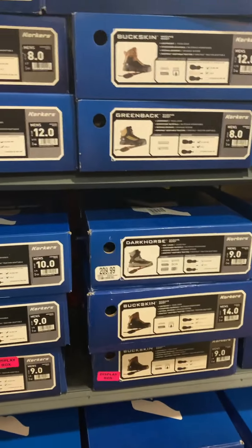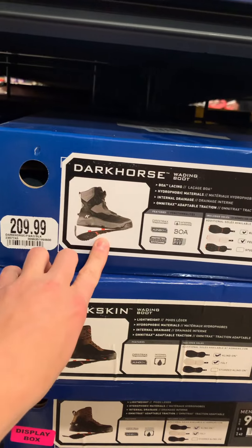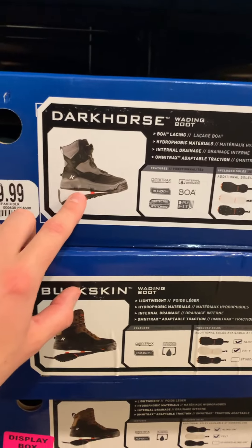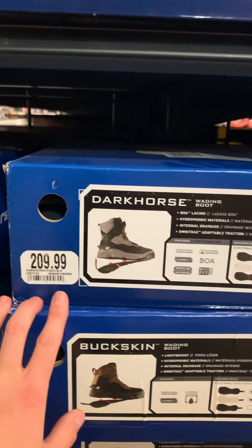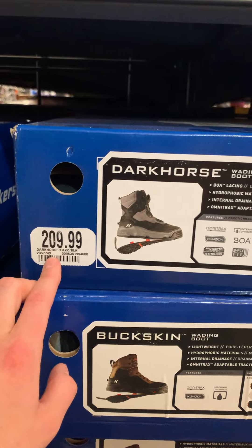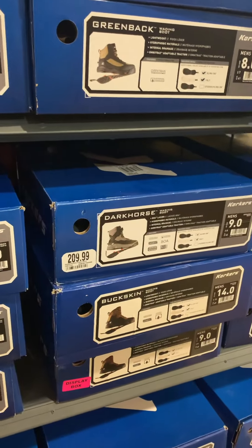I treated myself last year to a pair of the Korker Darkhorses with the interchangeable bottoms, and honestly it's not a decision I regret at all. It has the BOA lacing system, they're really light, and they've got drains right there so when you pick your feet up the water drains out so they're not as heavy. They have them for $210 right now — I think I paid less than that, but the way prices are going up, I'm not really sure. For me personally, that was the best decision I've made as far as wading boots.